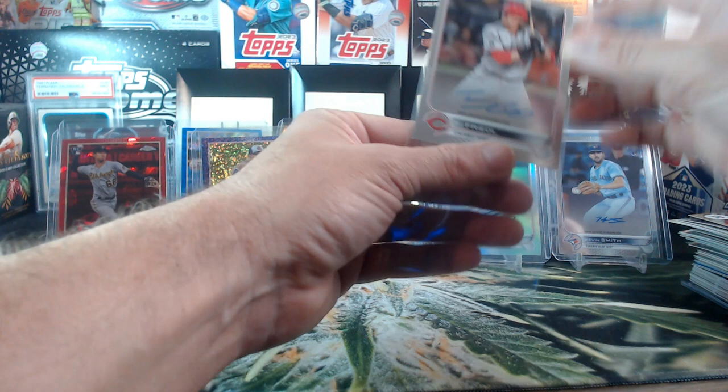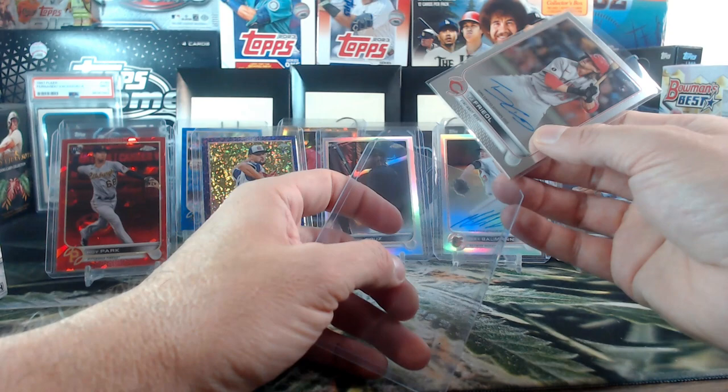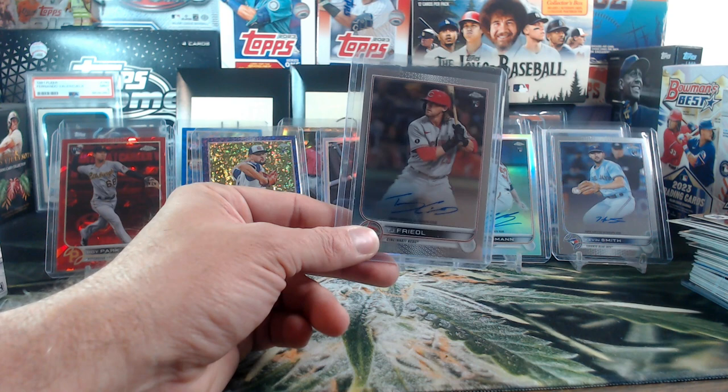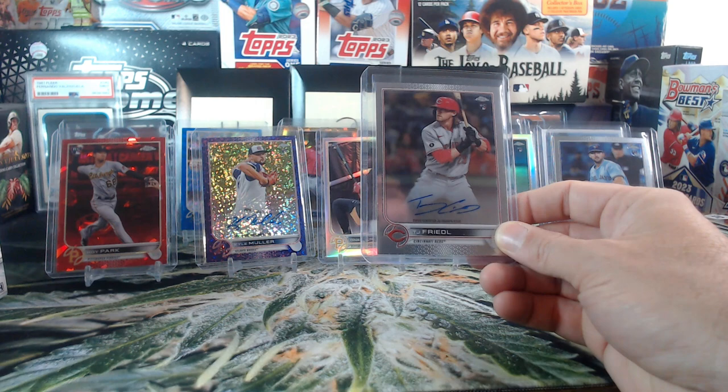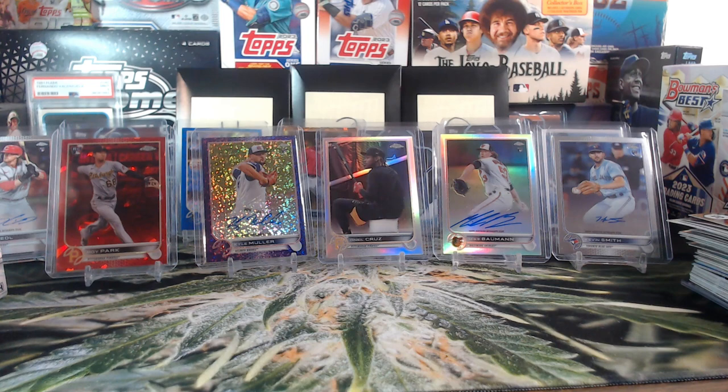I don't even have to look at my list — I know this one's going to Griffey Cards Fan. When I talk to people who don't live in the US and they talk about their struggles trying to get cards at all, and trying to get them for any kind of reasonable price, it's a struggle. So I'm glad Griffey Cards Fan could get a nice auto out of this. TJ Friedl on-card. Alright, we're down to our last two boxes — Bob Ross and Bowman Chrome. What do you guys want to see next?